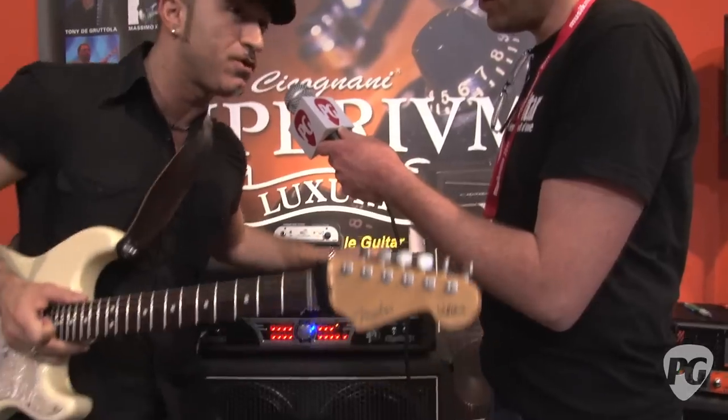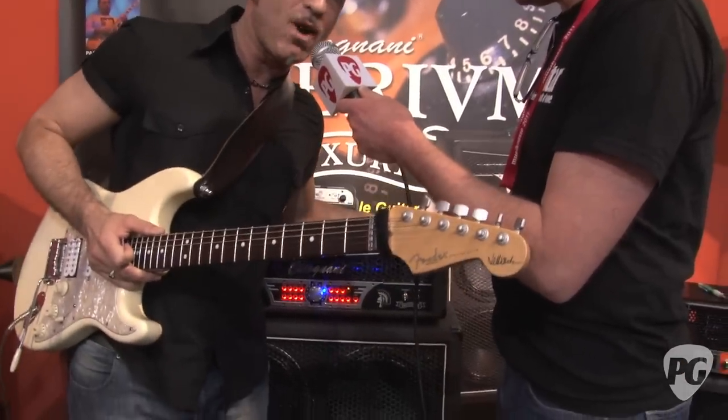Hi everybody, I'm Sean Hamm at Music Mesa 2011, at the Ciccognani booth with Tony. Tony, how's it going? Hi guys, I'm Tony De Gruttola, I'm an Italian session guitar player and I'm happy to show you — excuse me for my little English — I'm very happy to introduce the Luxury Imperium 120.